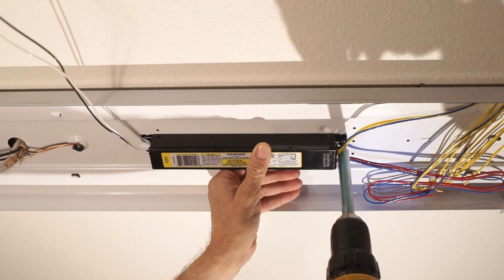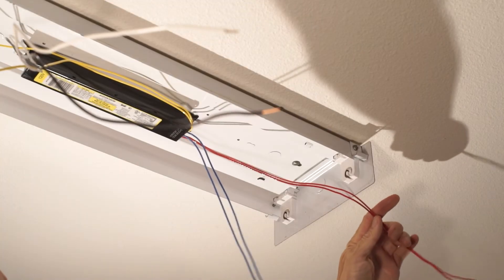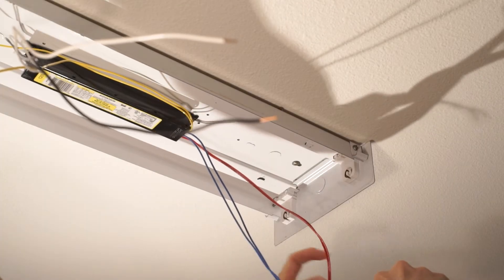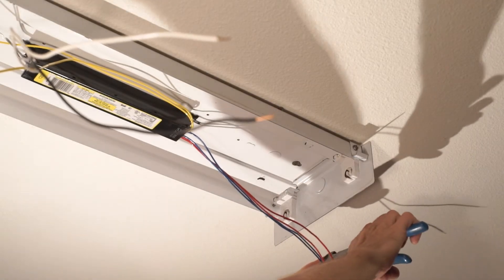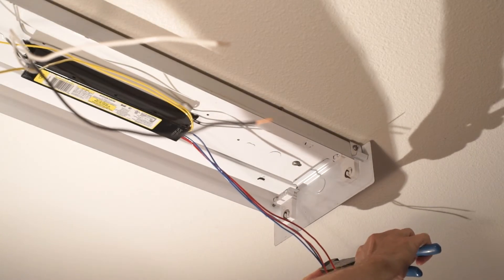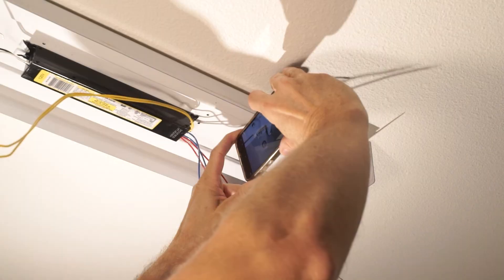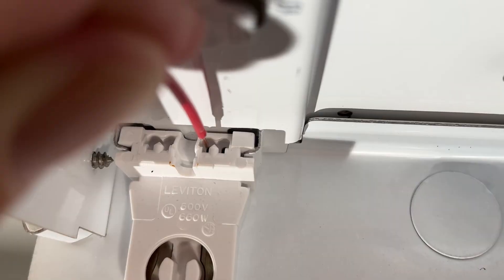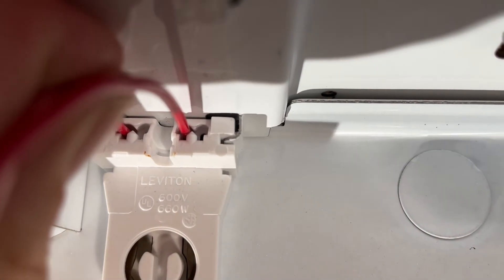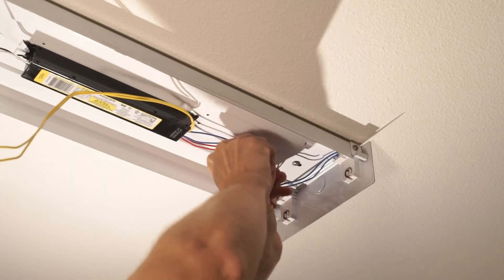Most fixtures are pre-drilled for the different sizes of ballast, so all I had to do was move the screw to the other hole. I decided to make more work for myself and cut the wires to length on the new ballast, which really is just a giant waste of time. I should have just wadded up all the extra wire inside there when I put it back together. The new ballast had exactly the same number and colors of wires, so it was pretty easy connecting back where the old ones came out. Just in case you get confused, right on the ballast itself there's a diagram of where all the wires are supposed to go. And I ended up having to wad up the wires anyway.